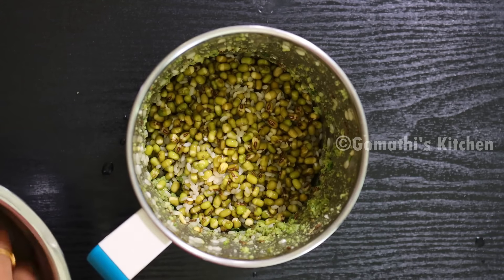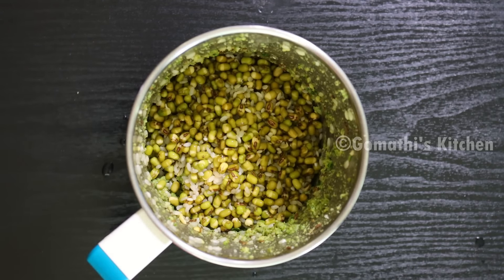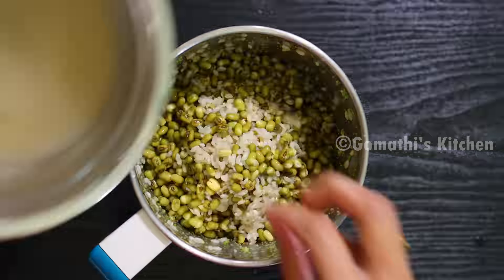Hello friends! Welcome to Gommati's Kitchen! I'm going to show you the recipe. I'm going to show you a Tiffin Combo.